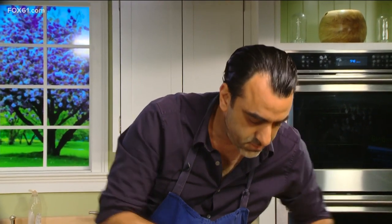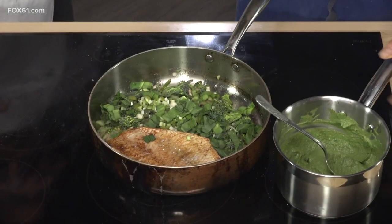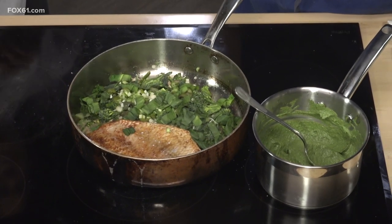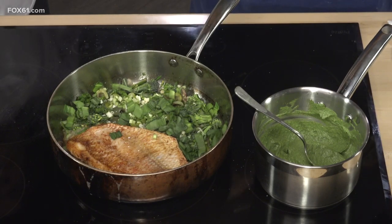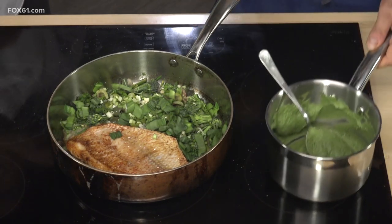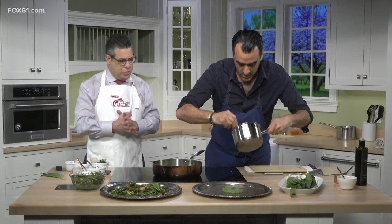We have a puree that's utilizing all those beautiful ramps. The ramp leaves, as they start to fade a little bit in your fridge, you can blanch them and turn them into a really beautiful puree like this. It's going to be mostly blanched ramps. You want a base that gives you structure, so we slice some onions and cook them slowly. Then a little bit of parsley, a little bit of cream, a little bit of olive oil, and you wind up with this beautiful, intense puree. And it's really not hard to do.